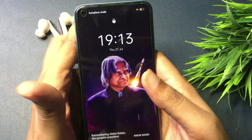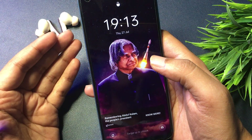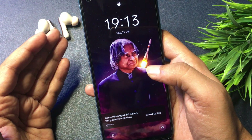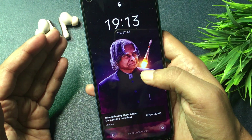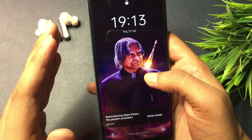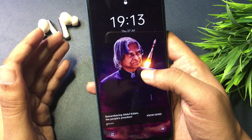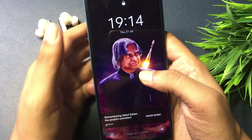Hey guys, welcome again to a new video. As shown in the thumbnail, this video is completely dedicated to unlocking your smartphone's PIN, pattern, and password lock. Your phone has been locked and you have not been able to unlock it by any method. By the new method I'm going to give you in this video, your smartphone will be unlocked 100% definitely, without any computer application, and you don't have to pay a single penny. Most importantly, your phone's data will be saved as it is.